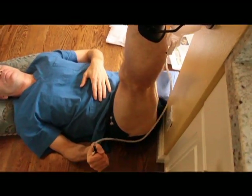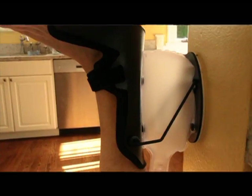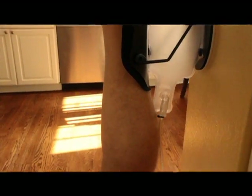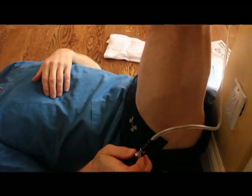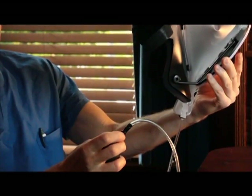It is controlled with a simple bulb that is squeezed in your hand. You can adjust the tension on the stretch, and if you have too much stretch and you want to relax a little, you just turn the knob counter-clockwise and it deflates.